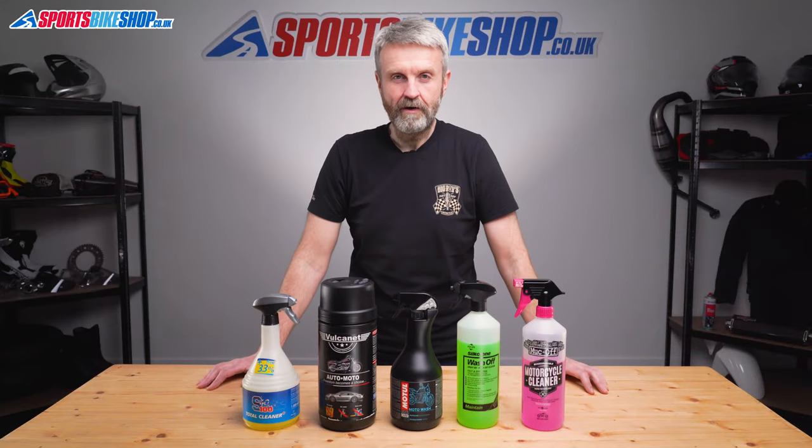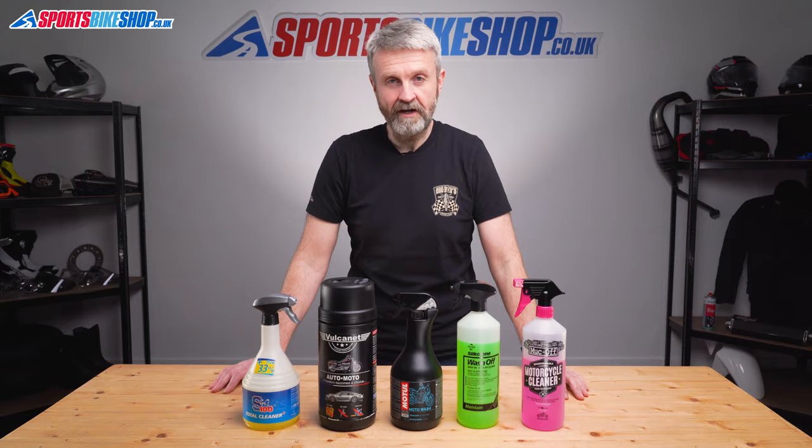Hi, I'm Tony. Welcome to Sports Bike Shop's video about the best five cleaning products according to our customers.